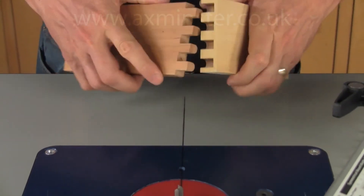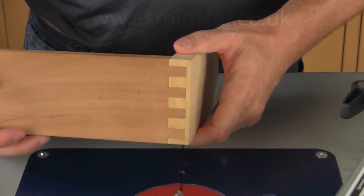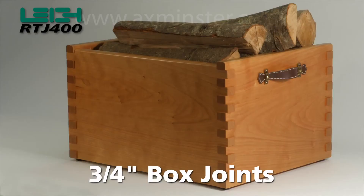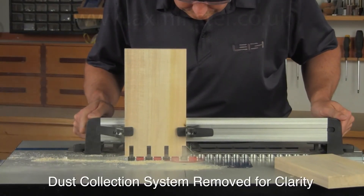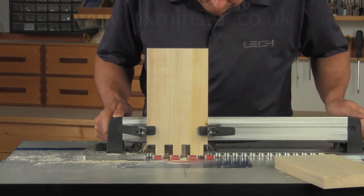You can also make three-eighth inch half blind box joints just as easily as half blind dovetails with the RTJ400. Making three-quarter inch box joints is a simple two-step process and uses the supplied blockers to produce three-quarter inch sockets.